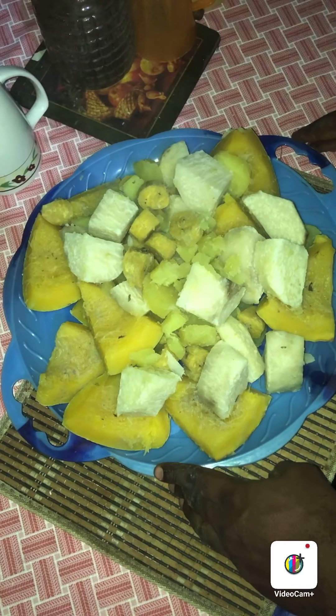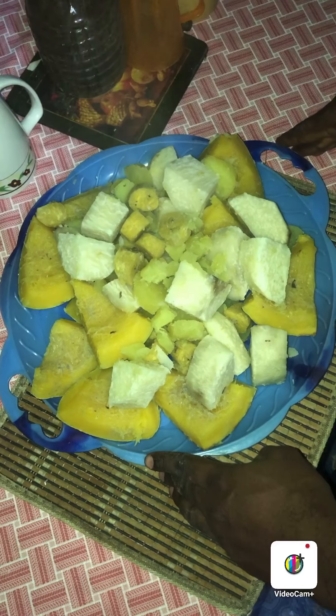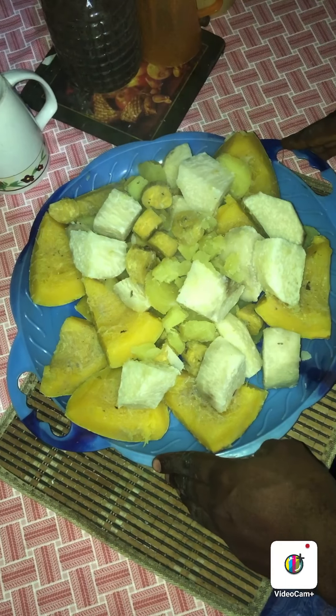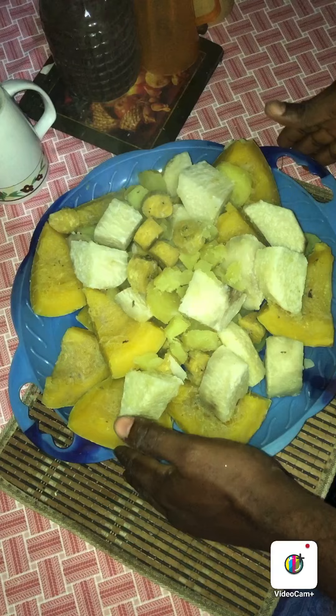I will cut this recipe into tiny bits and put it inside the cooking pot and boil it for 15 minutes. As you can see on my table, it is bringing out steam — I have already cooked it.